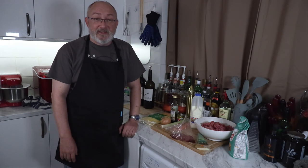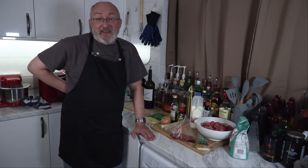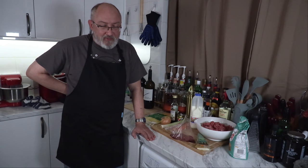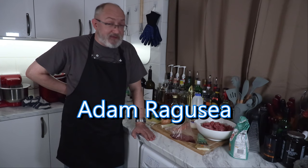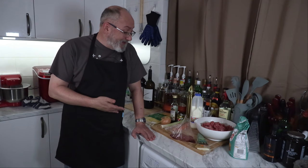Howdy folks and welcome back to Home with the Gnome, where today I'm going to be cooking a lasagna recipe. It's been a while since I did one of these — you can probably blame Cyberpunk 2077, Assassin's Creed Valhalla, Warcraft Shadowlands, and so on. The recipe I'm using is modified from a food YouTuber I believe is pronounced Adam Ragusea — he's very good, link down below.